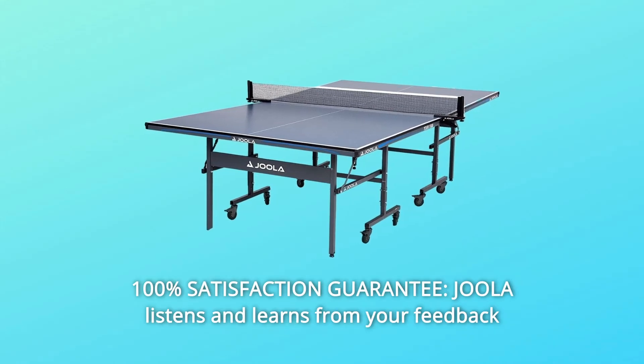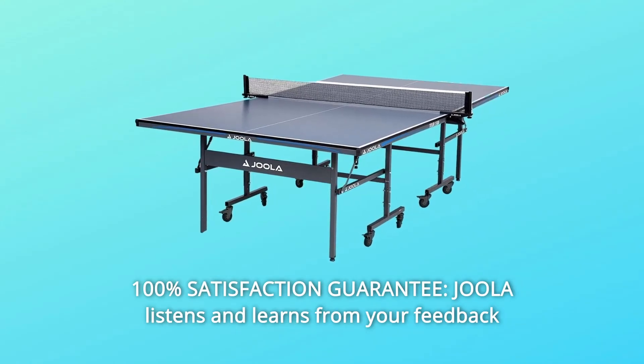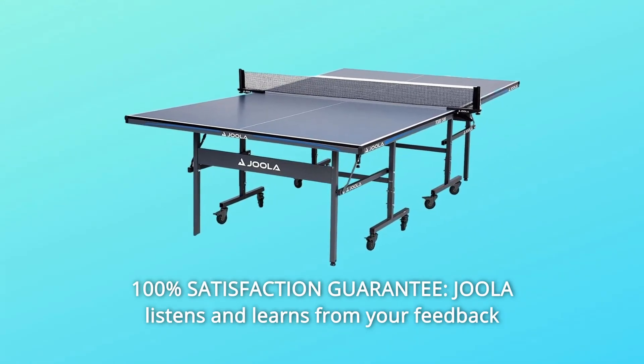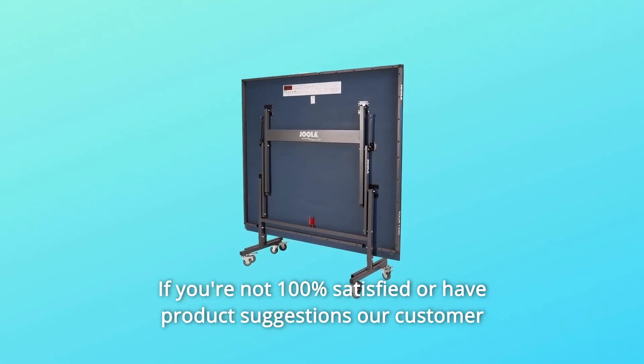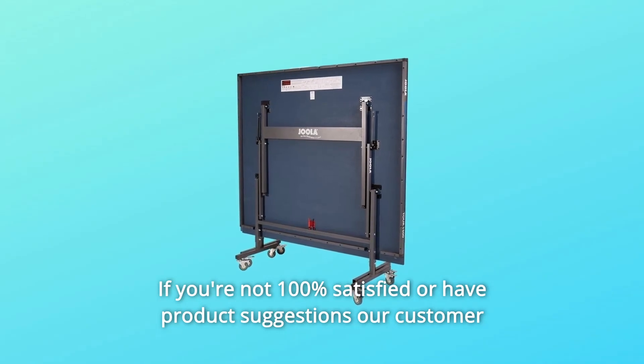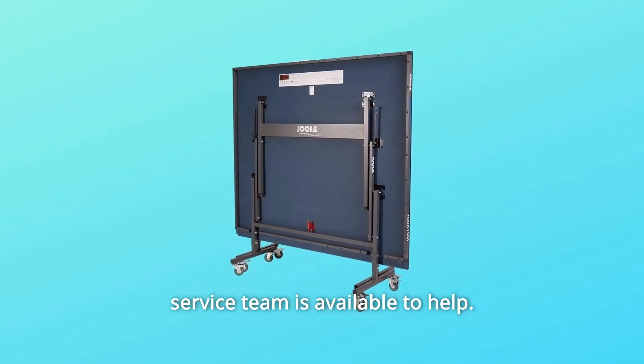Number 13: 100% Satisfaction Guarantee. Joula listens and learns from your feedback to create top-of-the-line quality table tennis equipment for kids and adults. If you're not 100% satisfied or have product suggestions, our customer service team is available to help.